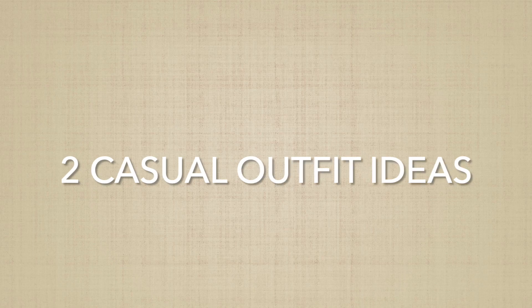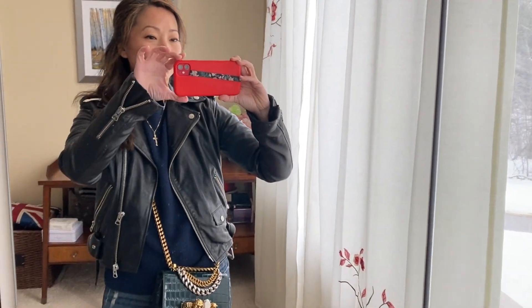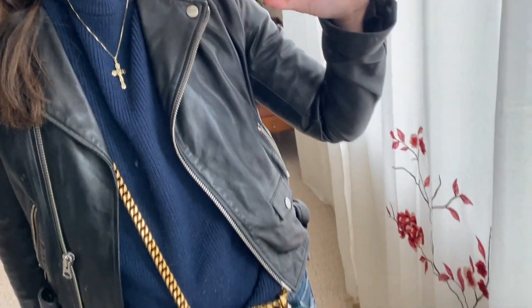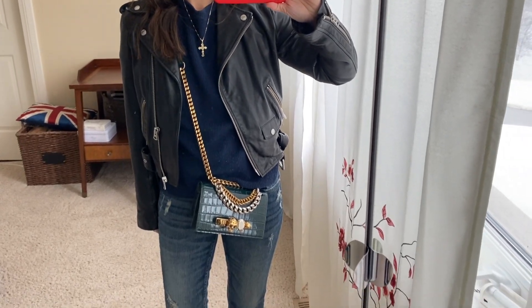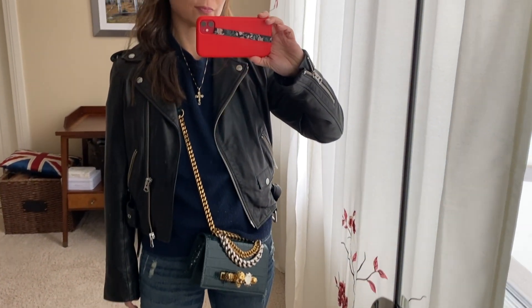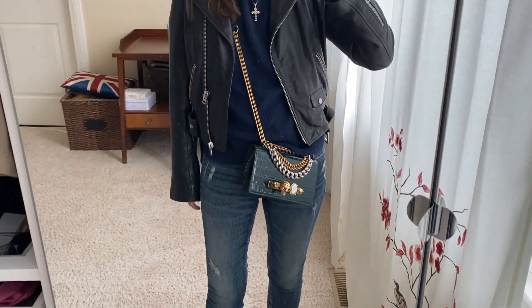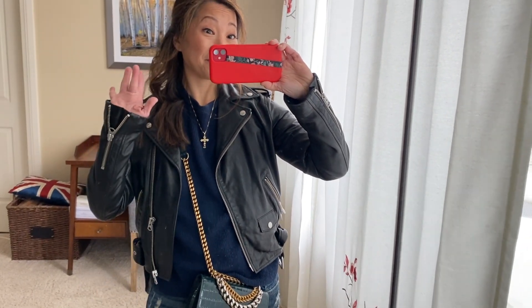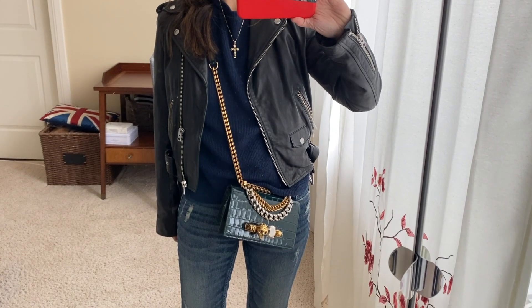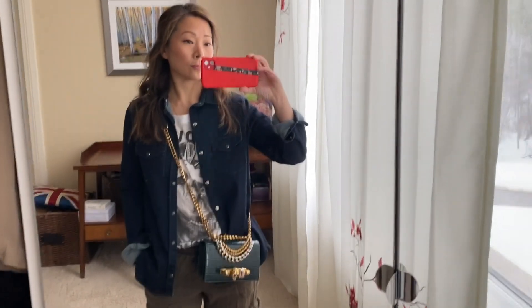For the first styling look, it was really important to show this bag in a wearable, realistic outfit. I'm wearing skinny jeans from Zara — very worn in and fitted — paired with a regular navy blue crewneck sweater, and a leather moto jacket from Aritzia that I've had for many years. Because Alexander McQueen is an edgy bag, I wanted to lean into that with the moto jacket but keep it casual with the jeans.